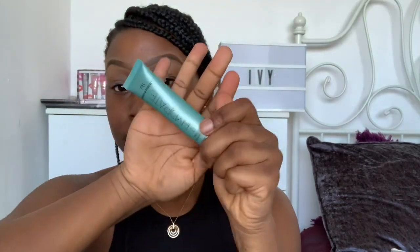Here I'm just priming my face and I'm using this little hydration primer that I got from Primark. It's really really good and works really well with my skin — it's a very nice base for makeup. I feel like whenever I have this primer on, my makeup does last a lot longer.